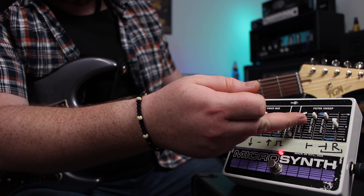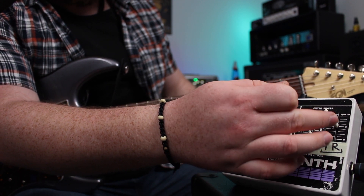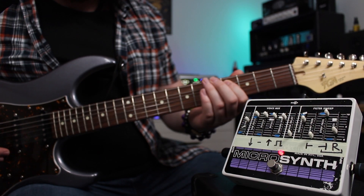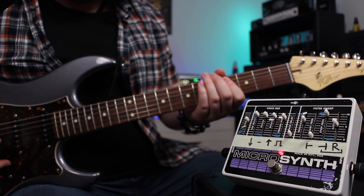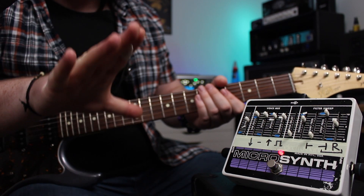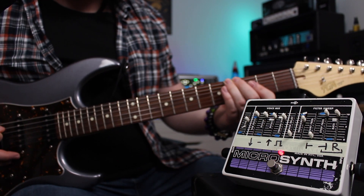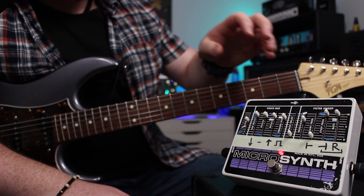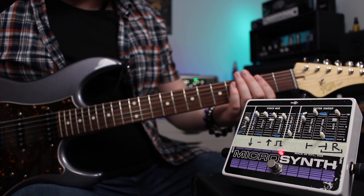Moving over to the filter bank — if we add a bit of resonance in and bring the start frequency all the way down, the stop frequency all the way up, and then take the rate down, you'll hear how this filter opens up. As we increase the rate, you can see how it's taking a bit more time to open up. Super cool, I love that sound. And you could reverse the direction of the filter sweep by just reversing the start and stop frequency.